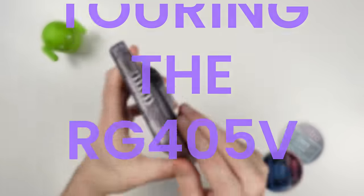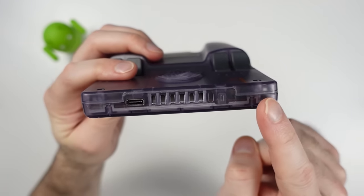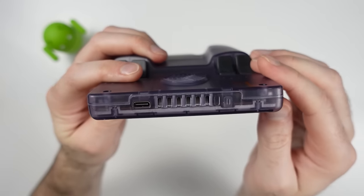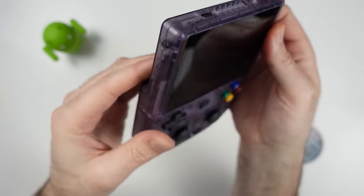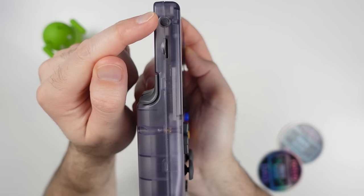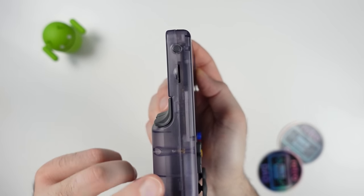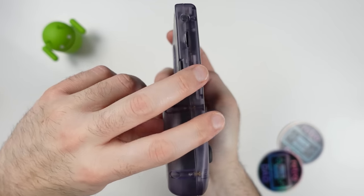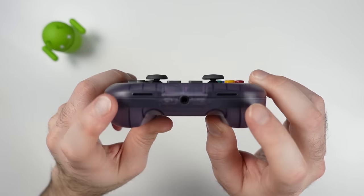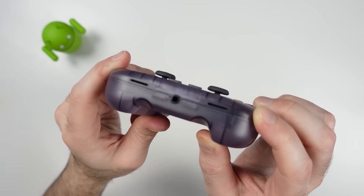Let's tour around the device briefly. At the top we have an indicator light on the right, the exhaust vent for active cooling in the middle, and a USB Type-C port for data and charging. On the left side we have a dedicated button to bring up the Ambernic launcher, and below that the microSD slot for expandable storage. At the bottom we have down-firing speakers and a 3.5mm headset port in the middle.